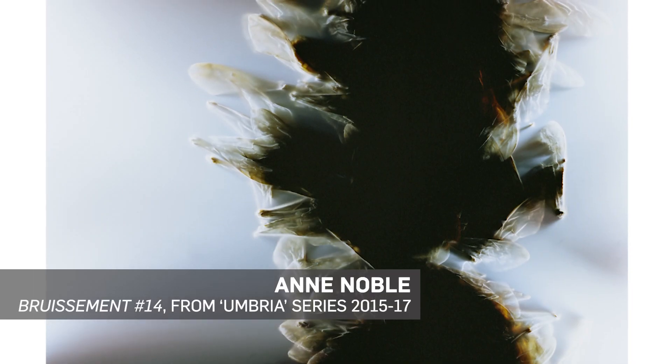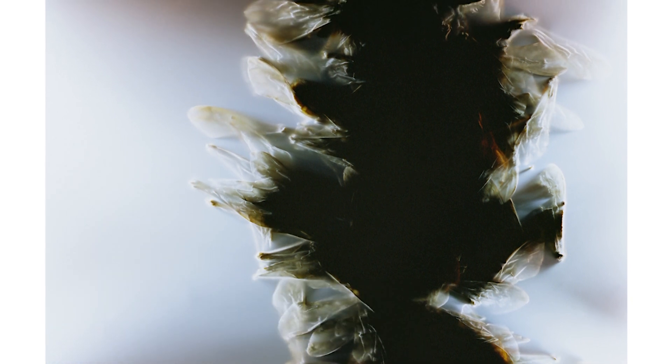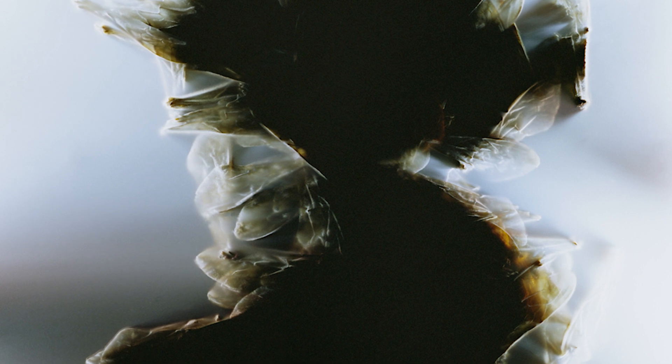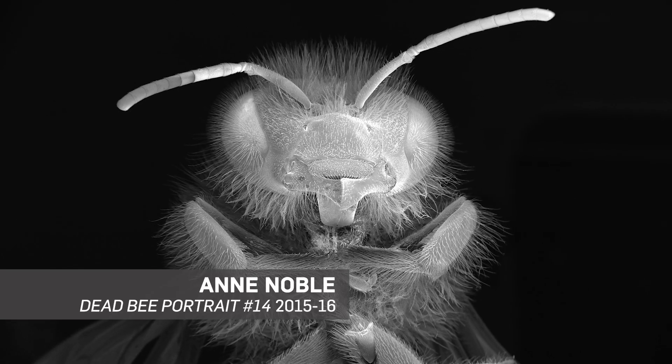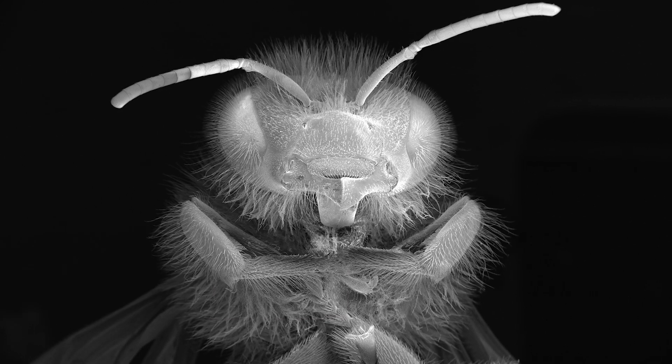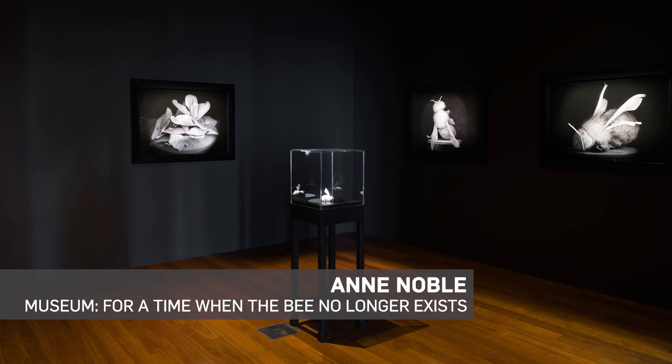I began to work with both scientific imaging technologies and the oldest and simplest way of generating a photographic image — the imprint of an object using light-sensitive materials. In the exhibition you might see some photograms made with the wings of dead bees. It's a process I imagined I might use to make something with these really tiny, ephemeral, almost invisible parts of the bee.